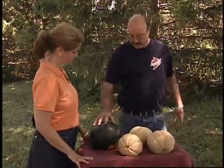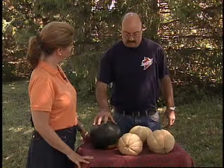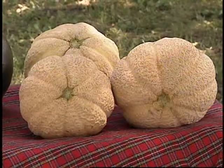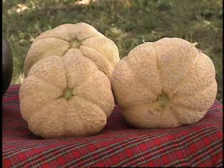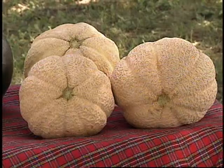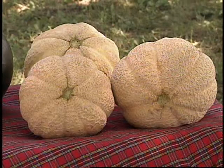We've got some seedless watermelon here, which are really gaining in popularity, and then we've got the muskmelon. These particular ones were grown in Muscatine, Iowa, which is famous for their nice flavor. There's a sandy soil there that really adds a characteristic flavor to the muskmelon. However, the homeowner can grow muskmelon and watermelon quite easily.